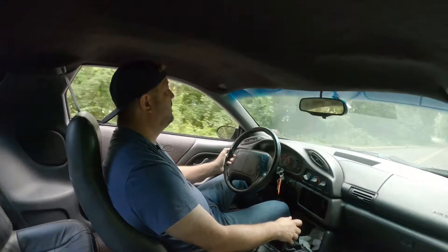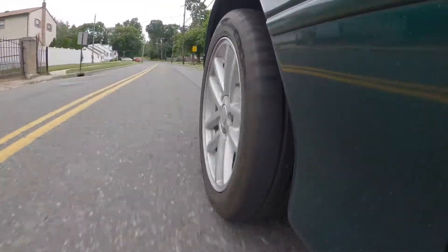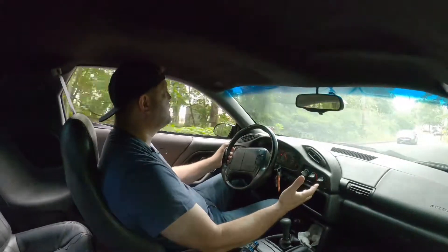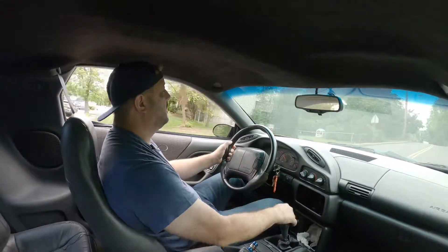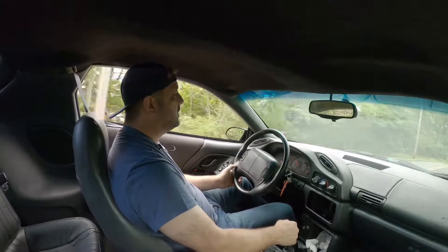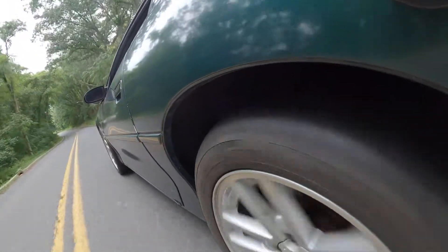The car is tight. I feel that fight — it's not jumping all over the place. I purposely picked this road because there's a lot of bumps and a lot of dips, so you can see what's going on with the suspension.